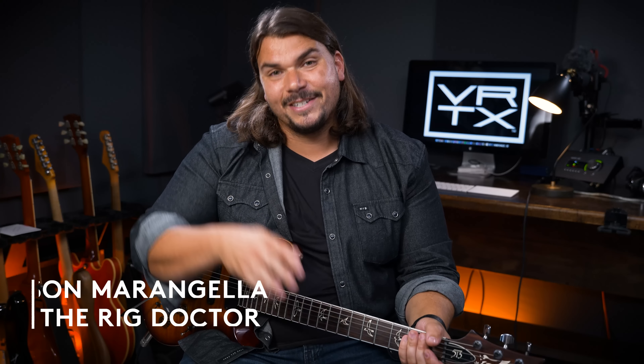Thank you so much for watching. I hope you enjoyed this rundown of what I consider to be the five most dynamic pedals out there in the marketplace. I hope you check one of them out. Until next time, I'm Mason Marangela from Vertex Effects, a.k.a. The Rig Doctor. See you later.